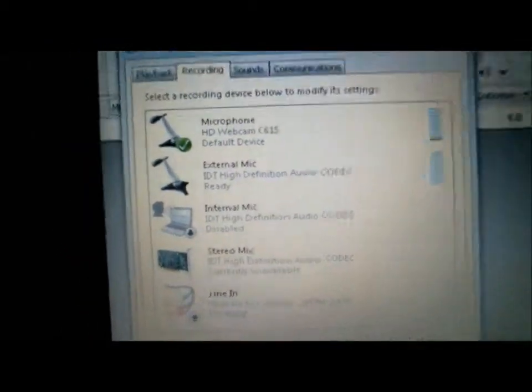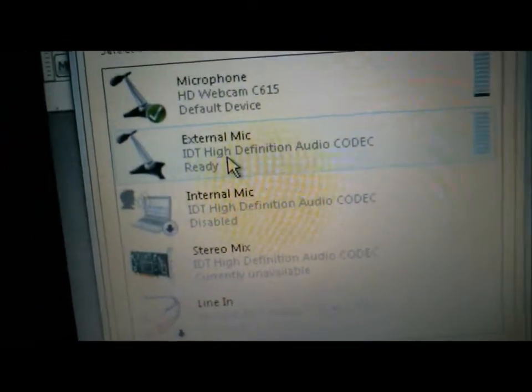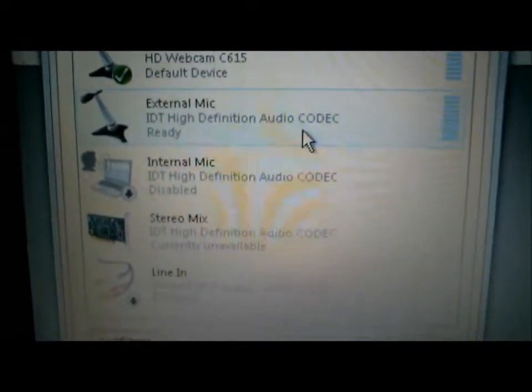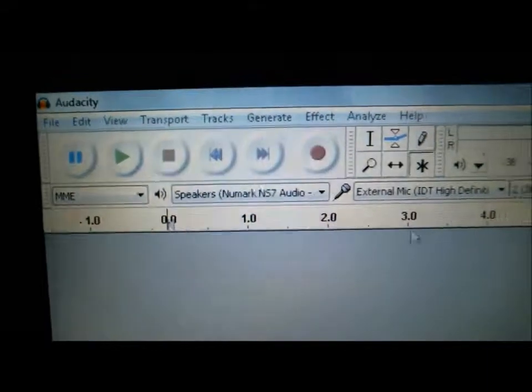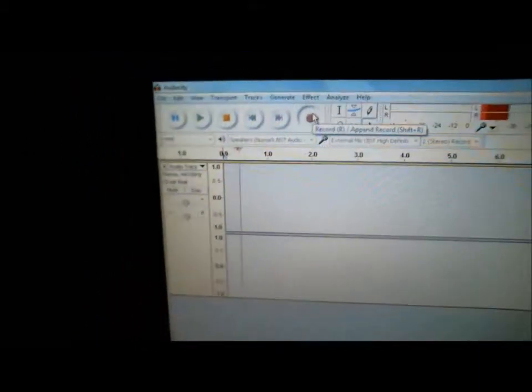All right, now we reopen it. So what I'm going to actually be looking for is this one right here — the external mic IDT high definition audio codec. And here you go, the external mic. So now I'm going to put that here. Now it's on. If I was to go ahead and hit record, it should be recording everything that I'm doing.